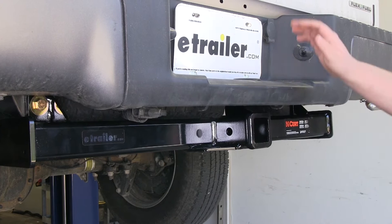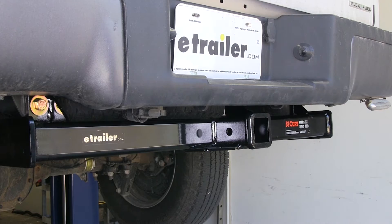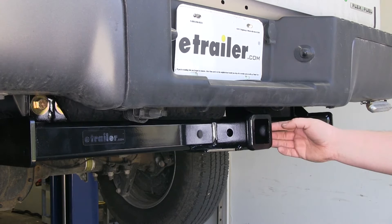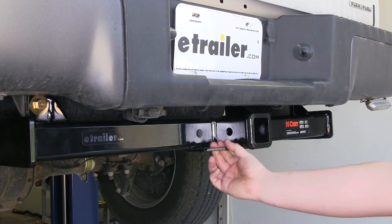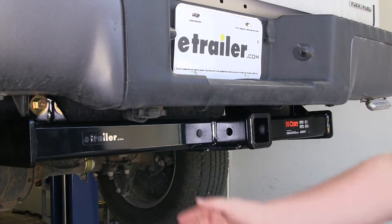You also want to check the specifications of your vehicle to see what the maximum towing capability is. You always want to go with the lower, whether the hitch or the vehicle rating. It is a 2-inch by 2-inch opening, and it has a nice thick lip around the receiver tube for added strength. There's a 5/8 pinhole that's easily accessible from either side, and chain tie-downs that you can reach when you hook your trailer up.